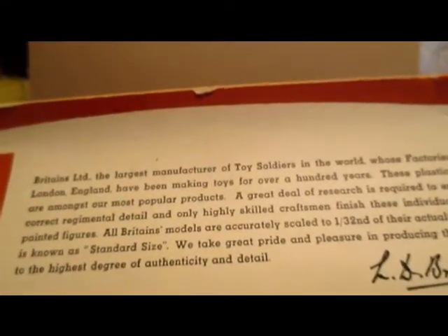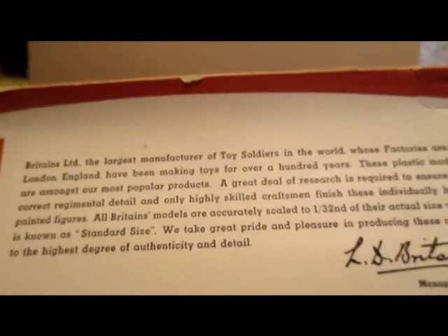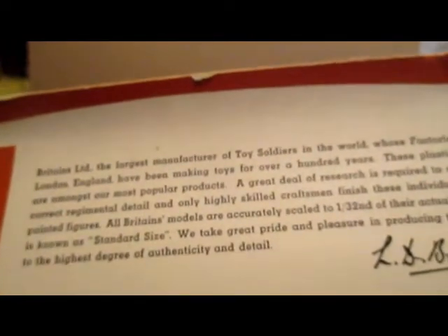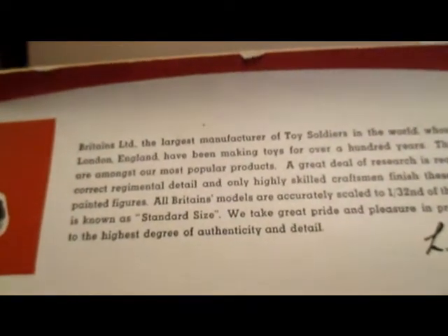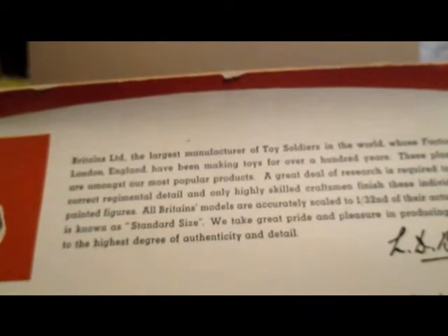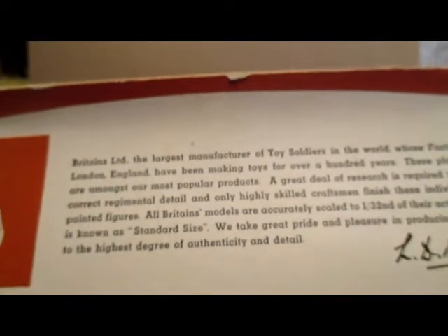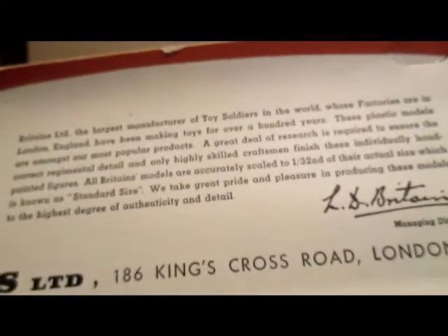There's a little write-up on the back of the box: Britains Limited, the largest manufacturer of toy soldiers in the world, whose factories are in London, England, have been making toys for over 100 years. These plastic models are amongst our most popular products. A great deal of research is required to ensure the correct regimental detail, and only highly skilled craftsmen finish these individually hand-painted figures. All Britains models are accurately scaled to 1/32nd of their actual size, which is known as the standard size. We take great pride and pleasure in producing these models to the highest degree of authenticity and detail.